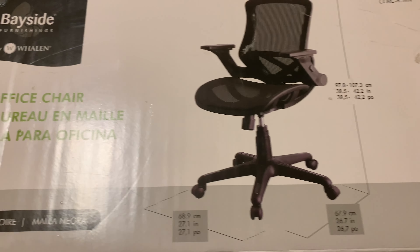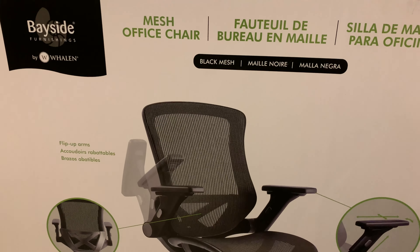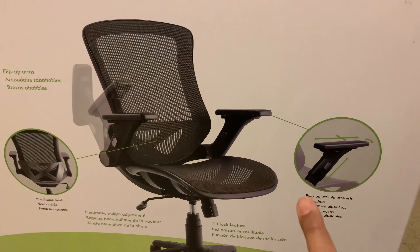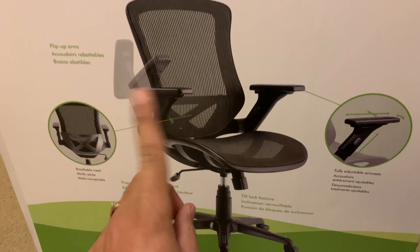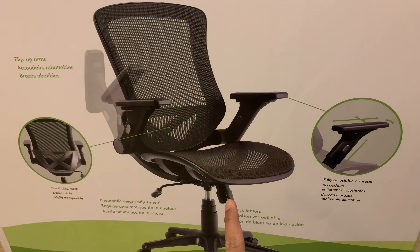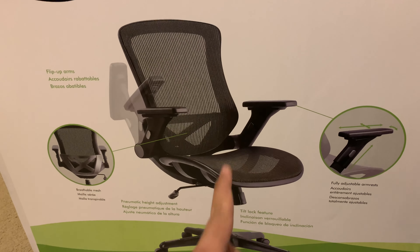It's got flip-up arms and fully adjustable armrests, and a few other features which we'll see in a moment. I also wanted to show you the overall specs for the chair, because many of you might want to know the exact dimensions. You can pause the video here to see those. On the other side it also gives a little bit of an understanding of the kinds of features you can expect from this chair.